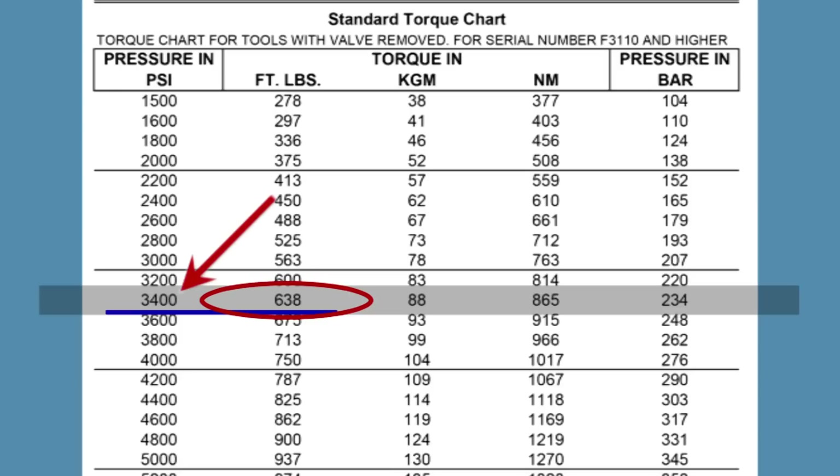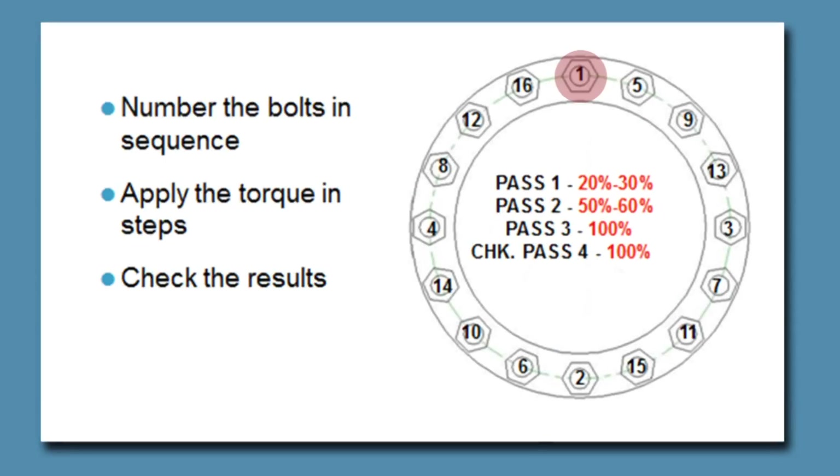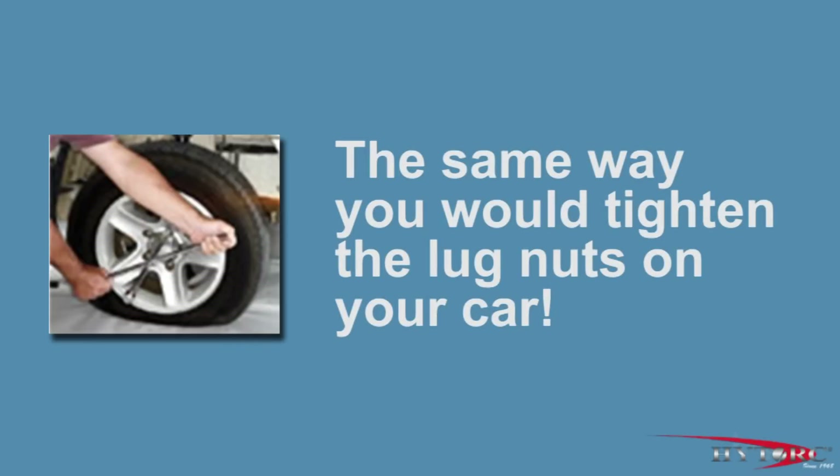You can interpolate the values if your target number is not shown exactly. The chart also allows you to convert torque in kilogram meters or newton meters to PSI, or to pressure in bar as needed. Often bolts are required to be tightened in increments rather than all at once. This is done by simply choosing a lower pressure corresponding to the percentage of final torque desired on each pass. Reset the pressure in stages until the final value is reached. But for our demonstration, we will simply tighten to the target torque without any intermediate steps.